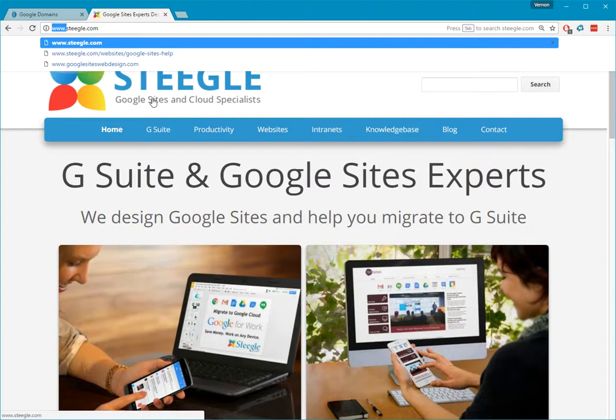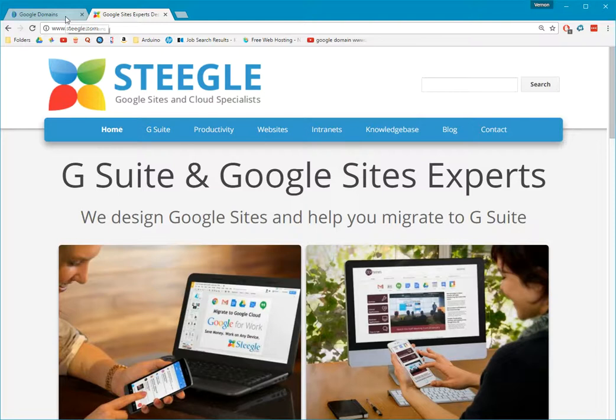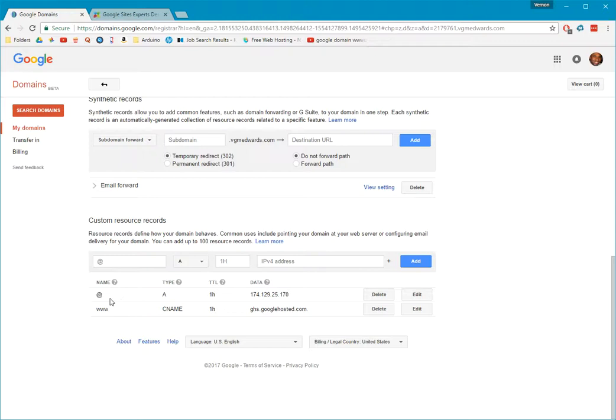This is a Google Sites website that figured that out, and this is what you do: you have to go to the DNS settings of your Google Domains and type in this line — that's it.